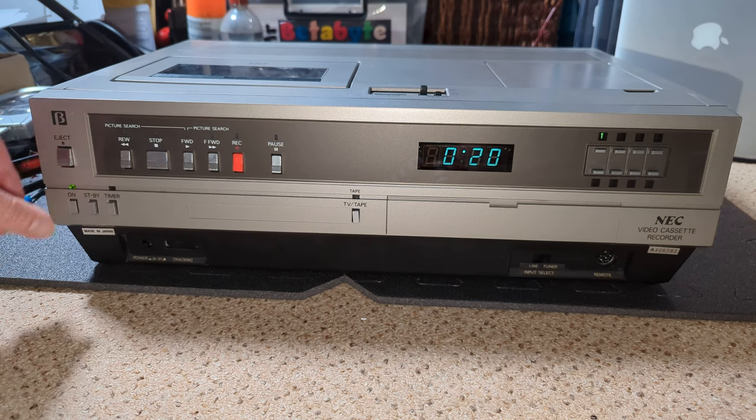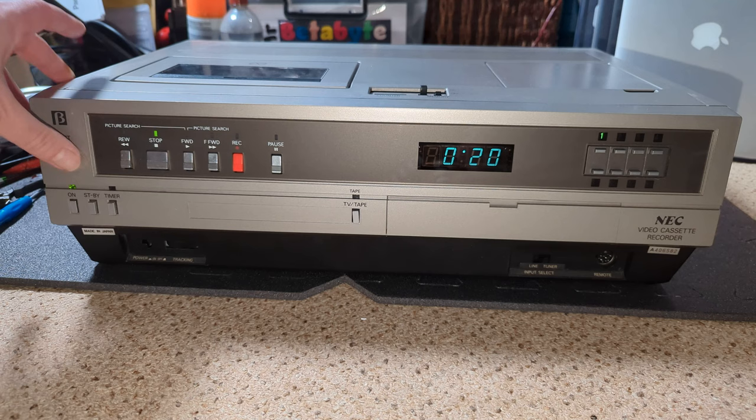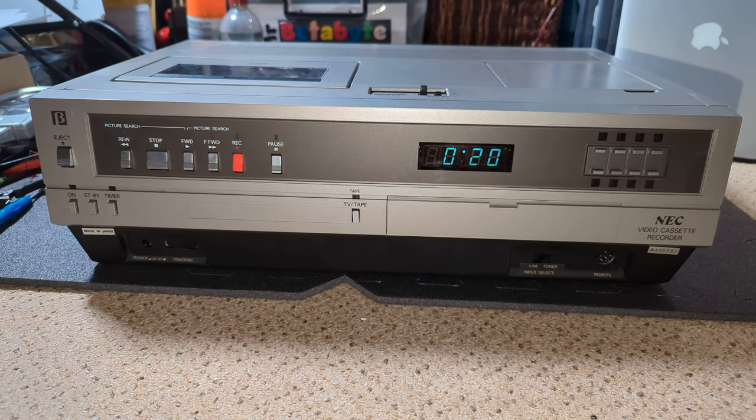The error: 'motorware, can't eject, put cassette in.' Game over. So I'm hoping this will be a fairly quick video — not because I want it to be quick, but just because I hope it's a simple fix.